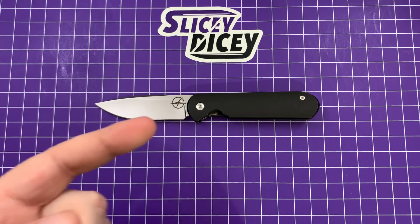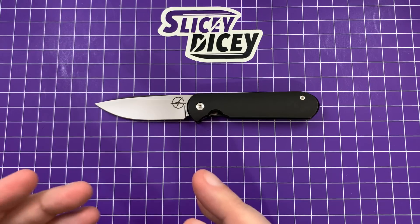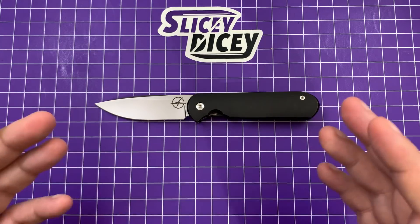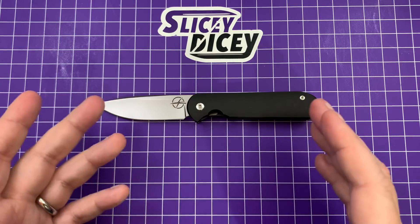For all of you that say we shouldn't review this knife, we should pretend it doesn't exist because the launch was awful — there's a hundred people saying that they want to see a review of it, so that's just silly. What happened and why everyone is upset: they did a little test launch on a Friday night, it went well, they sold like 20 of them. There are only 500 of these in the first run, by the way.